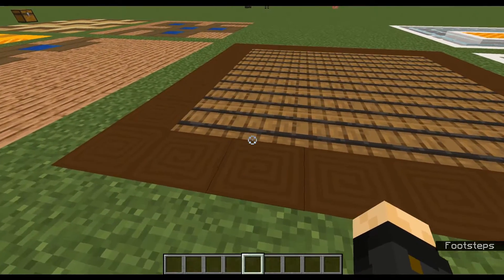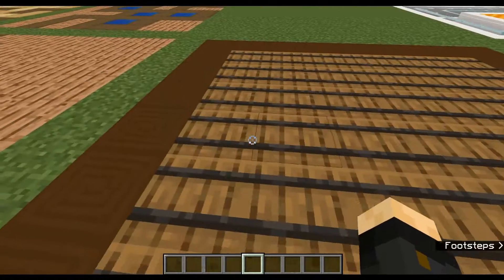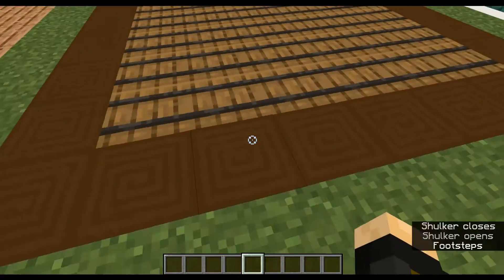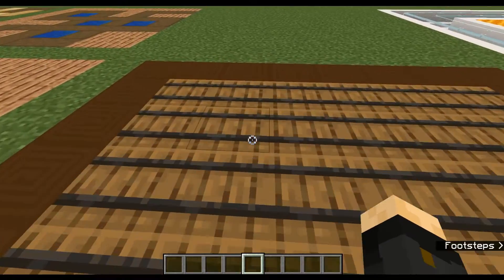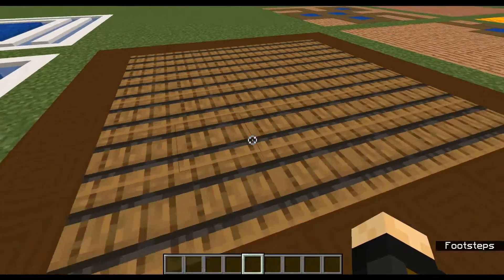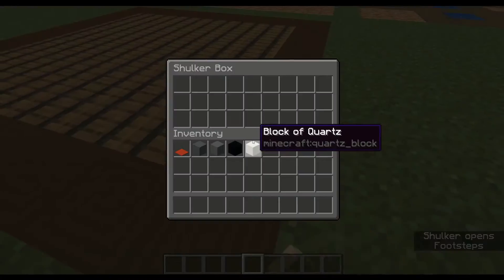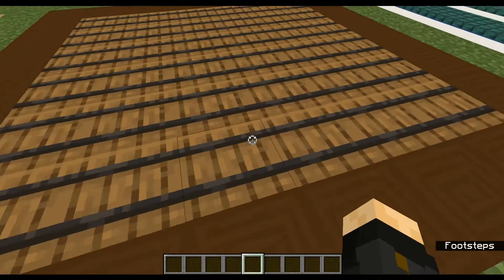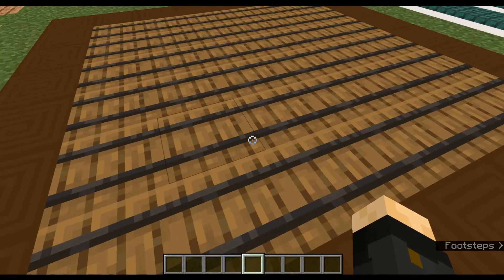If you're a bit of a hoarder, like my parents, this is the kind of floor you want. It has barrels everywhere and shulker boxes. What it lacks in looks, it completely makes up for in storage — you could fit a whole lot in here, just insane amounts of stuff. And while it doesn't look as good as some of the others, it doesn't look half bad.